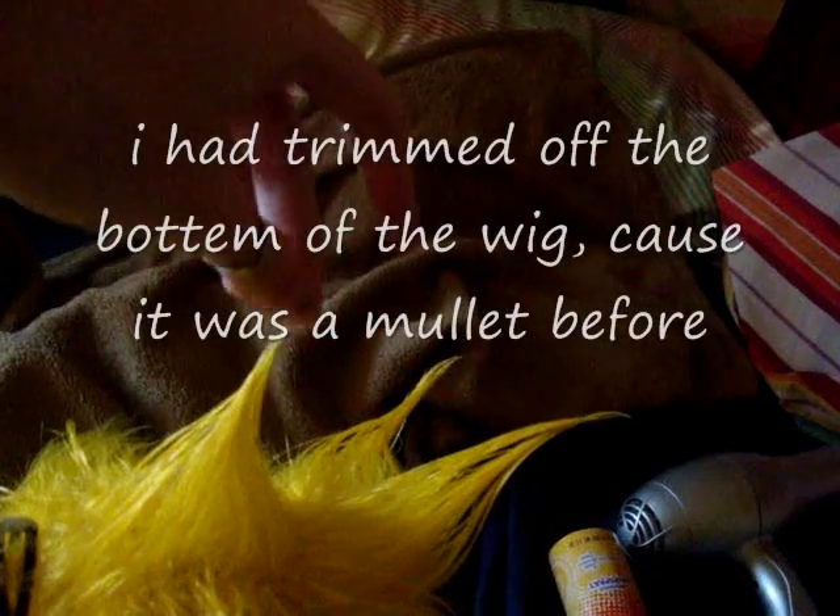Hey guys, I'm restyling my wig so it looks even less like I've already started. I just decided I don't want to do spikes. I'm working on it right now. Crap, this one's curling already.